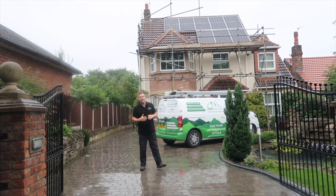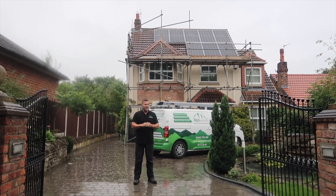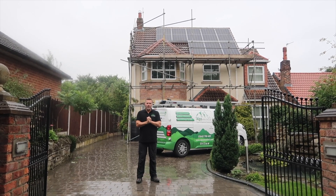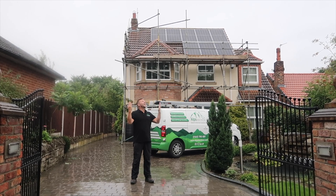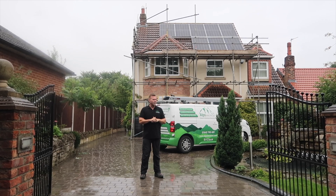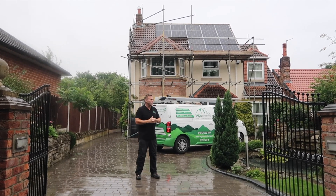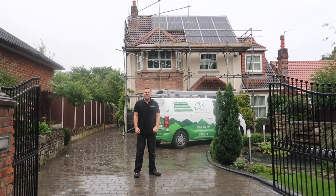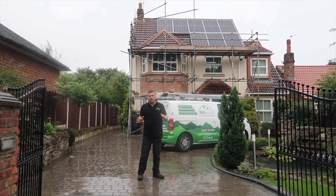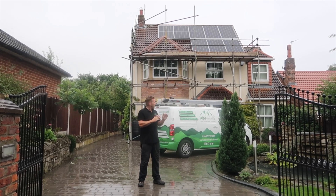Welcome to another solar install by Alps Electrical. This is a job we finished just yesterday and it's always nice to come back the next day to show the customer what their solar is generating. It's absolutely bucketing down so that's great, but I'm sure we will get another sunny day for them to enjoy saving some money. This solar job had its challenges — it's a beautiful house that backs onto the River Tees.